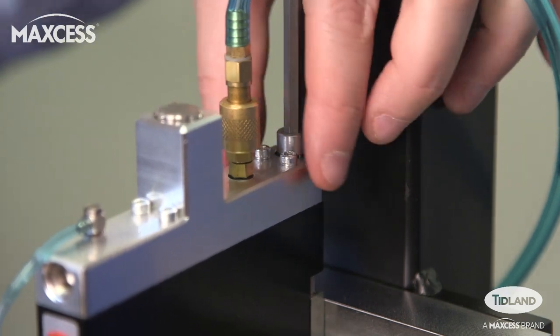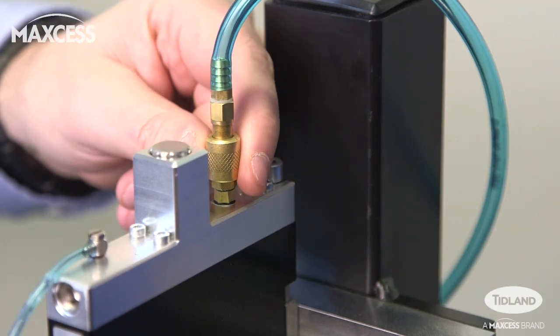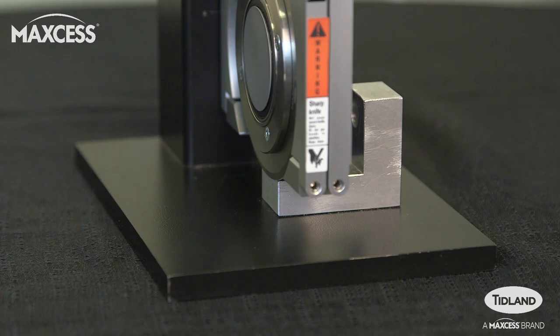Tighten the brake screw to lock the knife holder in place. Use the slider valve to retract the knife holder and reconnect the cartridge air hose. Then operate the slider valve to engage the blade into the cutting position.